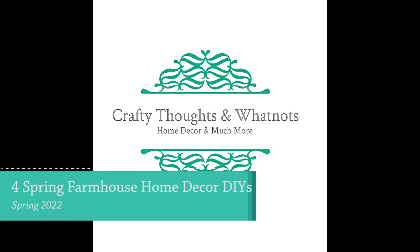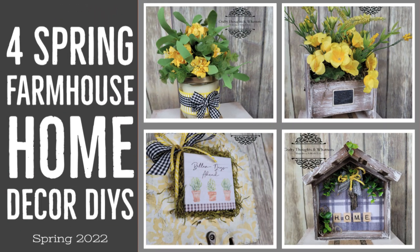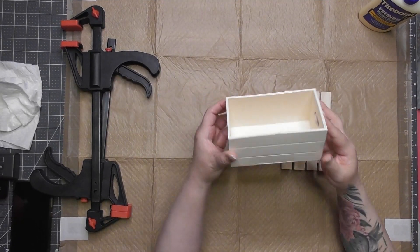Hello guys, it's Whitney with Crafty Thoughts and Whatnots. Thank you for returning, and if you're new here, welcome to my channel. Today I've got four spring farmhouse home decor DIYs that were really fun to make. I kind of went with a little yellow theme — it just felt bright and fresh — so let's jump in.